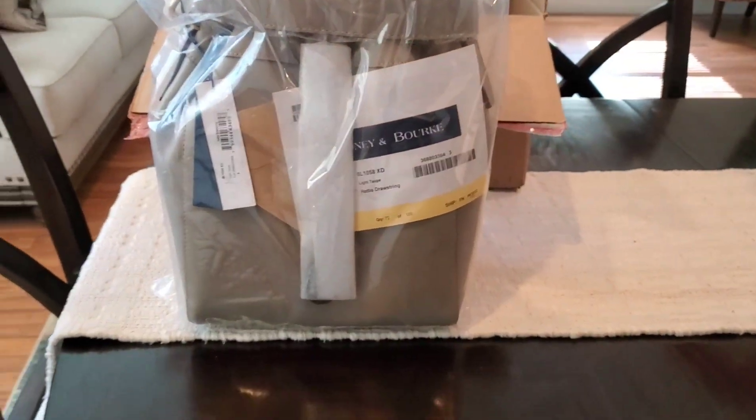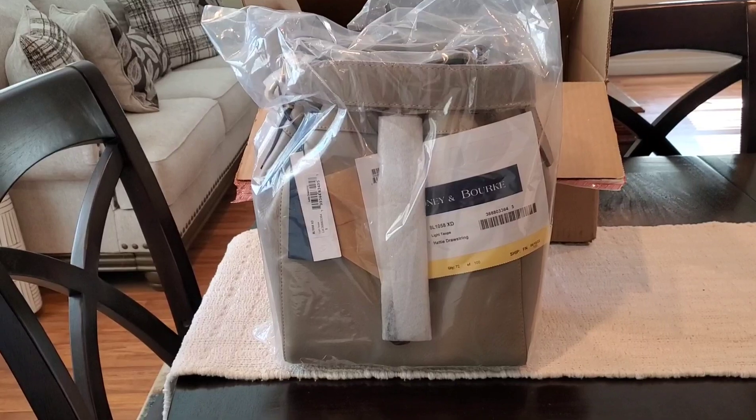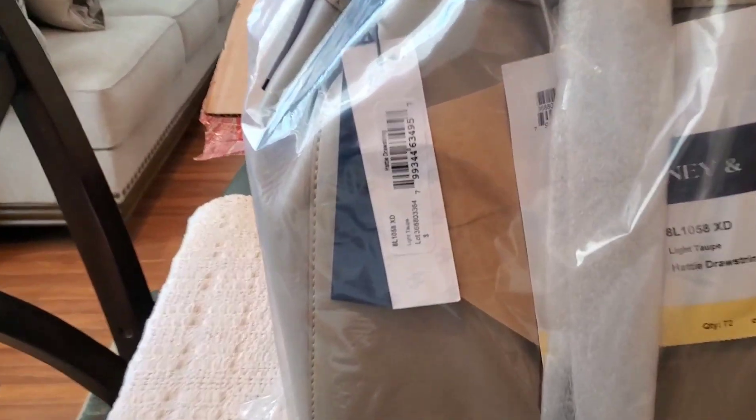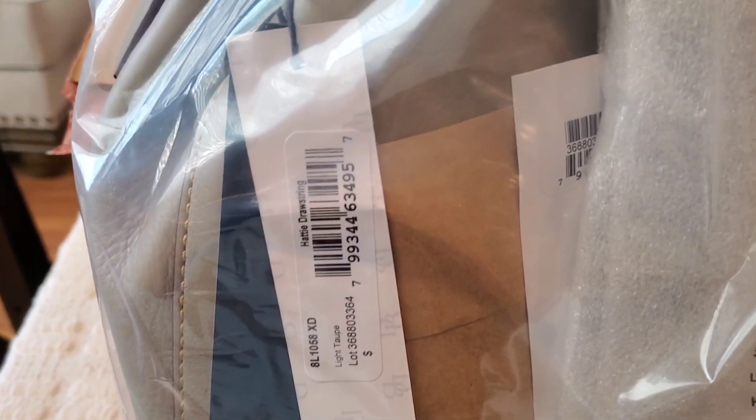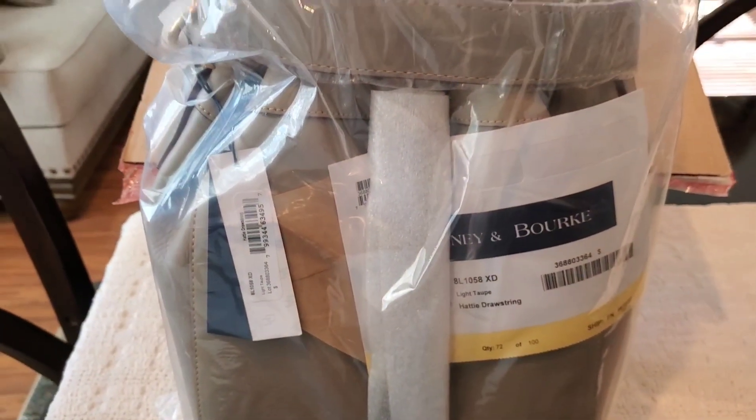This is the Dooney Hattie, y'all — yes, the Dooney Hattie! Let me go ahead and give you a little look at the tag. The shade is light taupe, so let's go ahead and get her unwrapped.